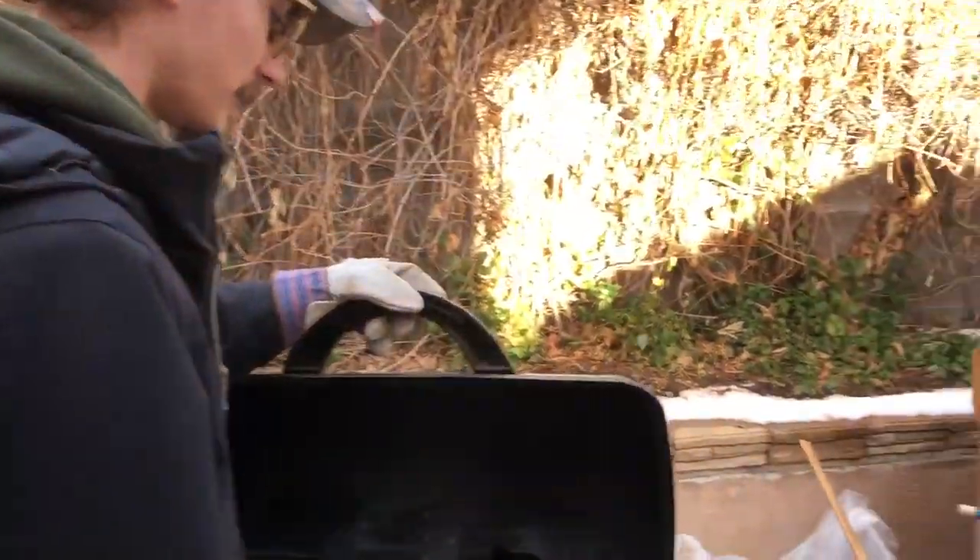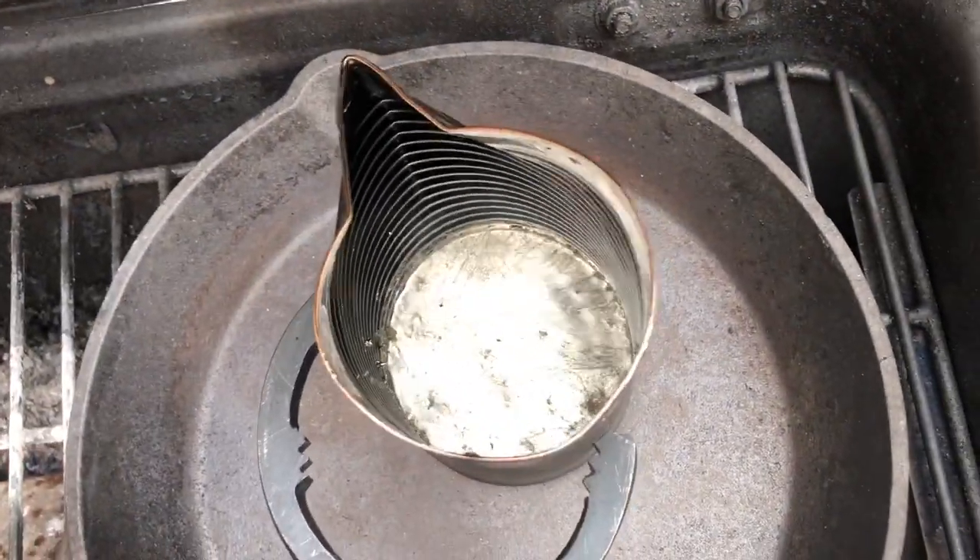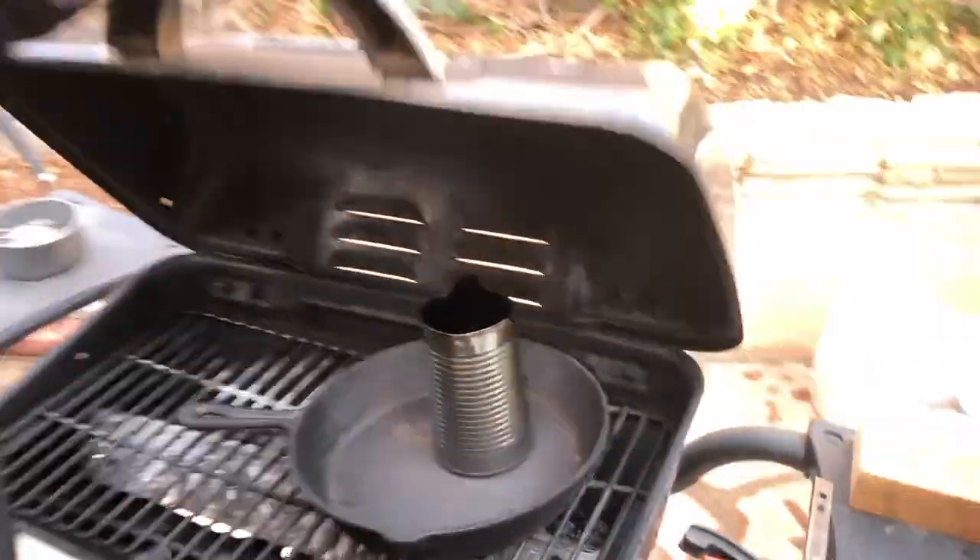Now as you can see here, the lead's pretty melted up. I've already skimmed it one time off camera, got all those little old brass eyes out of there from the old leads. Now it's time to pour that lead.